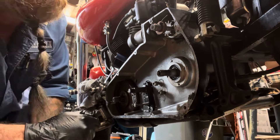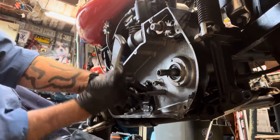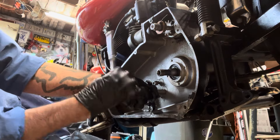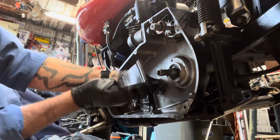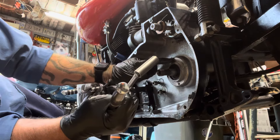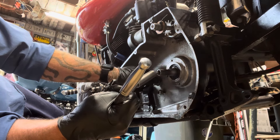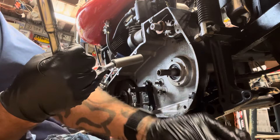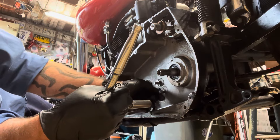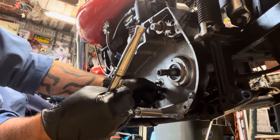I got a few more nuts to take off here. And we can check the transmission, get it out next. Open it up and see what we want to do with it — whether it's going to be rebuilt, or we're just going to put it on the shelf for another time and get a different one.